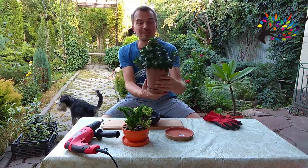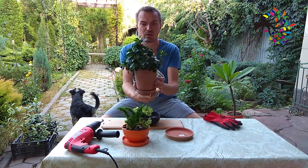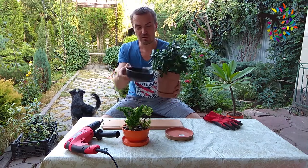Тем более у меня есть вот такой претендент на пересадку. Этому фикусу уже порядка пяти-шести лет. Я решил его посадить вот сюда.